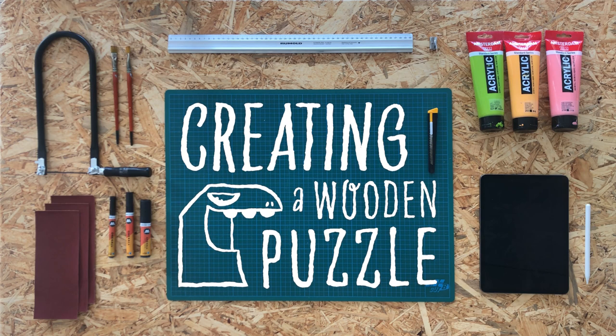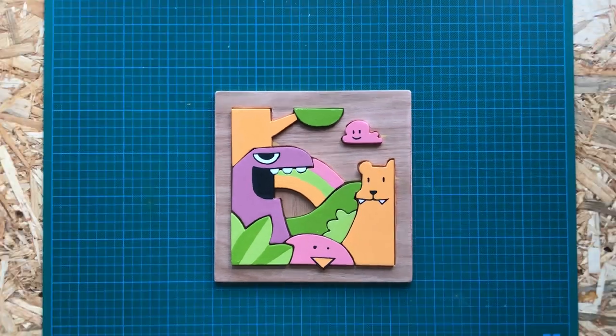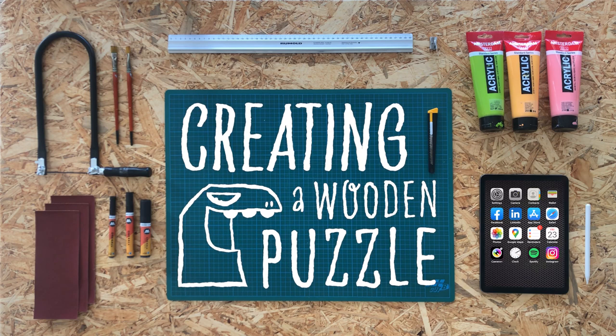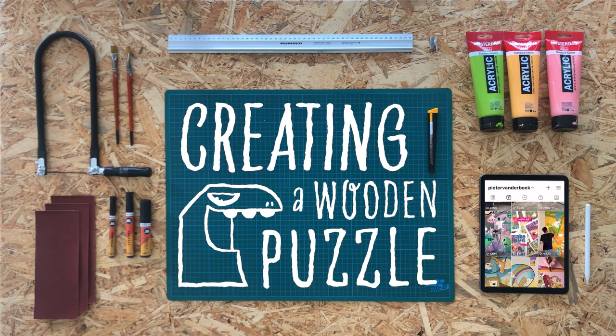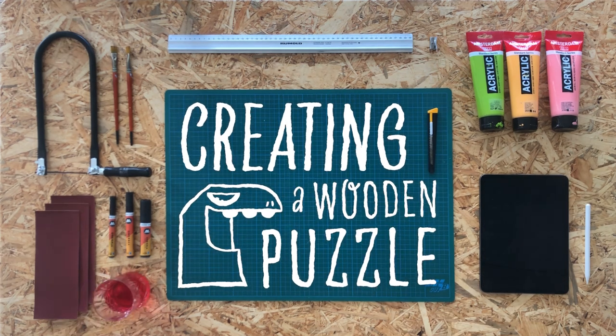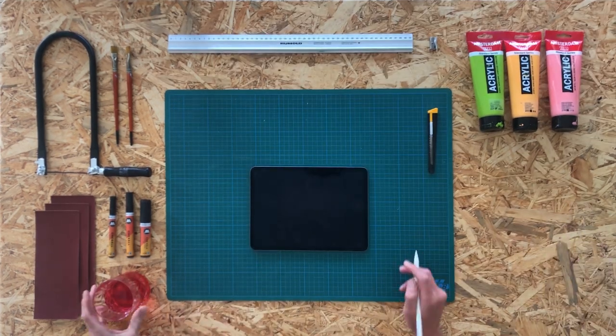In this video I will show you how I made a wooden puzzle for my son using a few basic tools, some plywood, and acrylic paint. For a while I've been creating shorts on YouTube and Instagram, but this time I wanted to make a longer video and break down my process a little bit. I also wanted to create a physical, tangible thing for once, as opposed to all the digital stuff I make. I hope you enjoy it — if you have any questions just let me know in the comments.